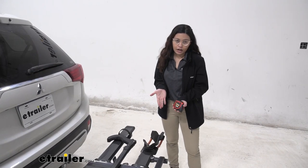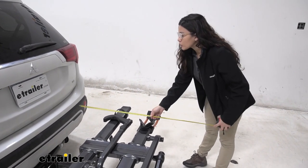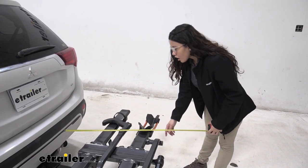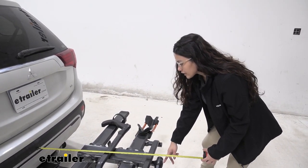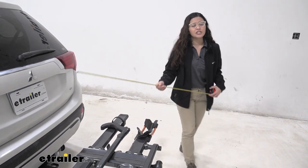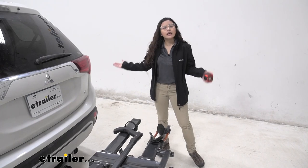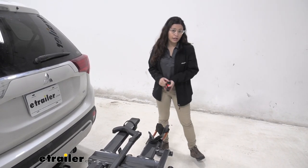Now when you do have a bike rack on your vehicle, there is some length added to it. Let's take some measurements. So from our back bumper all the way to the end of the bike rack, which is by this repair stand, it sits at 36¼ inches. Now that's actually a fair amount of length, just something to keep in mind when you are backing into your garage or parking into a tight spot.